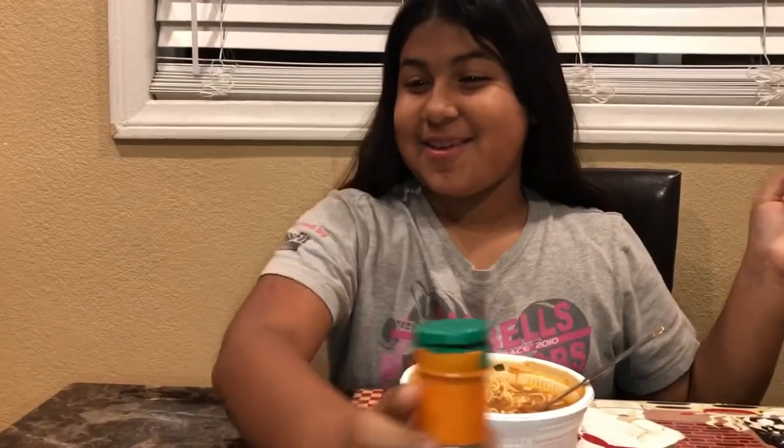Hello guys, it is me, Genesis, back with another video and today I have a special guest, which is my brother, and today we're going to be doing the spicy salad, and we're going to be putting some of this with some lemon sauce.